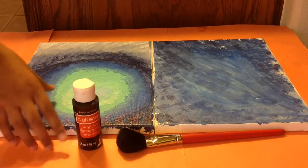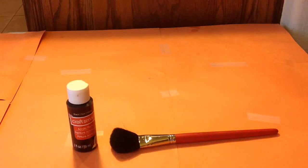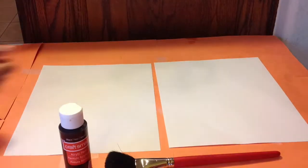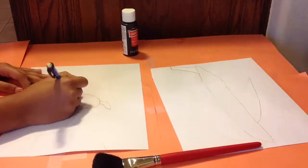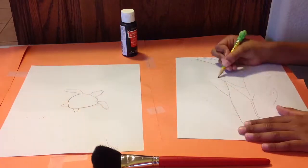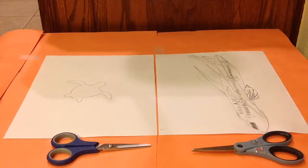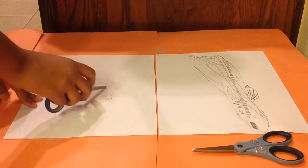Now you can put your drawings aside. All you're going to need is this paper. We're just going to do an outlining of the silhouette we want. Then we're going to cut the silhouettes out of the paper — not cutting on the paper, just cutting this out from the inside.